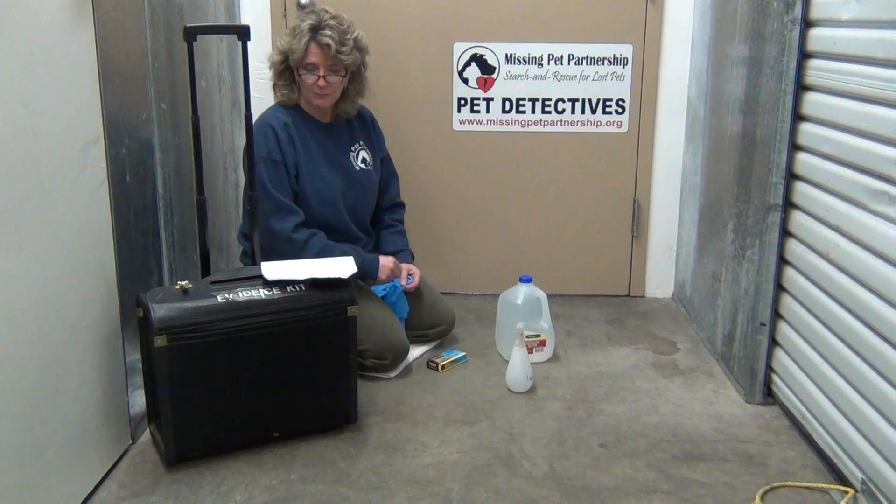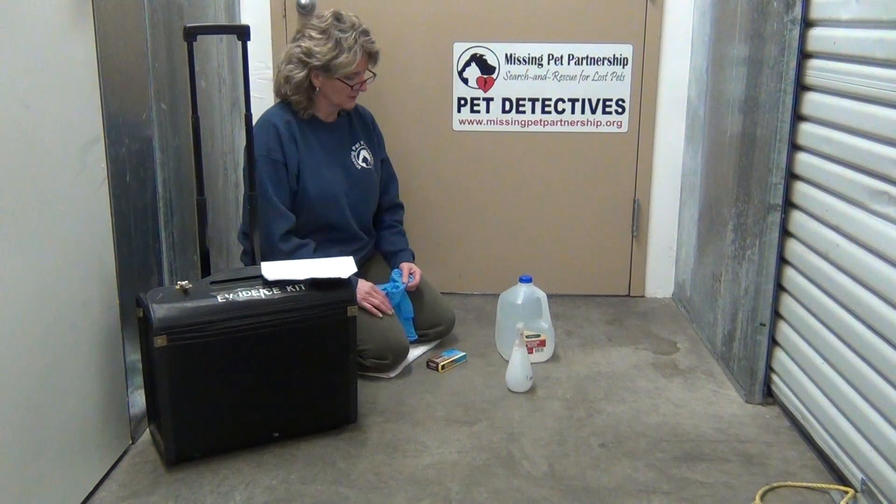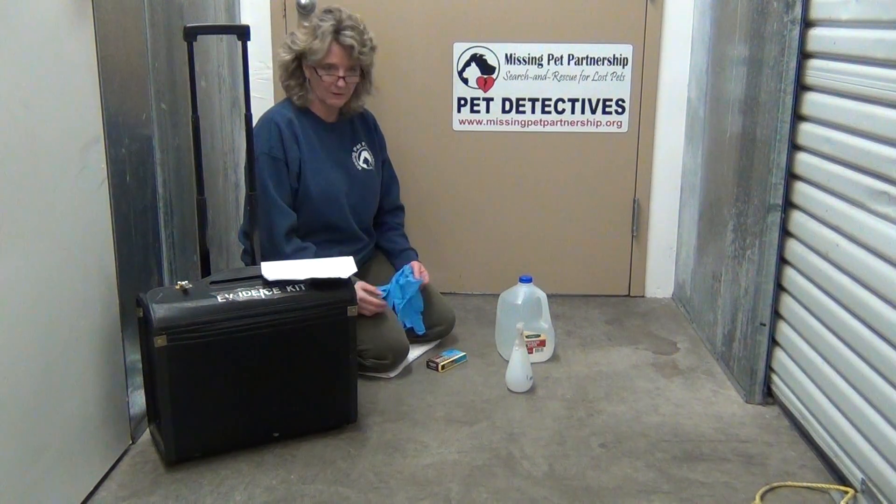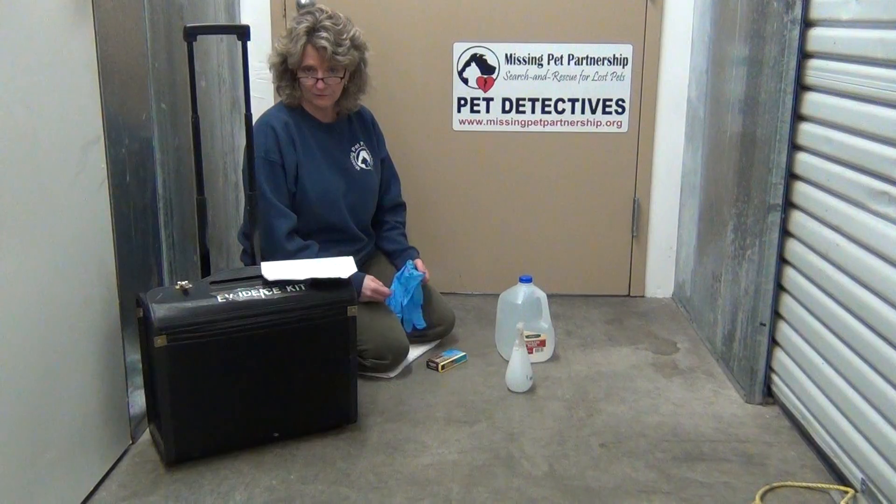My name is Kat Albrecht. I'm with Missing Pet Partnership, and I'm going to be doing a training demonstration here on the use of Blue Star Forensics, which is a form of Luminol.